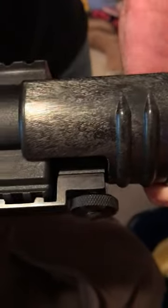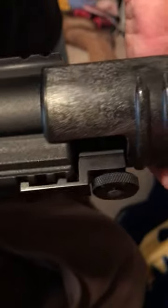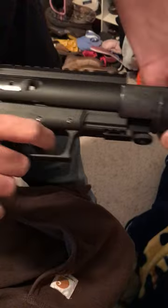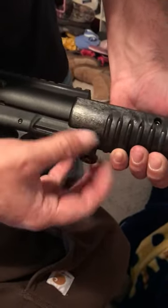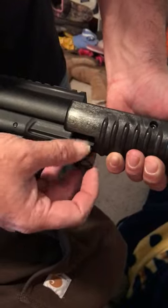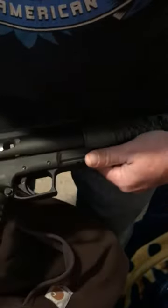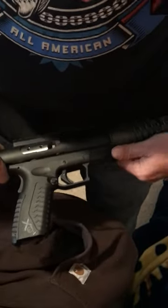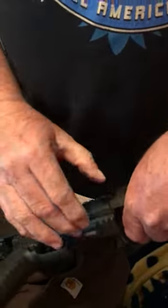This is my mech tech CCU. You can see that it's properly located on the rail, and it will not fire when you take off the retention strap and slide it back a little bit. Still won't fire. Slide a little more — still won't fire. Slide it some more, then it fires.